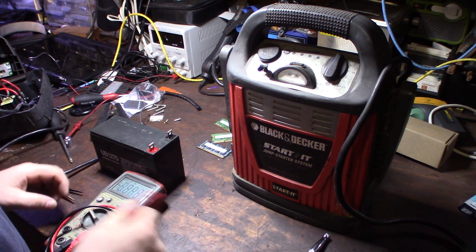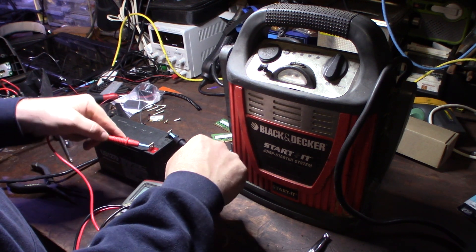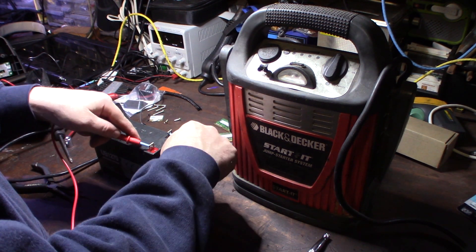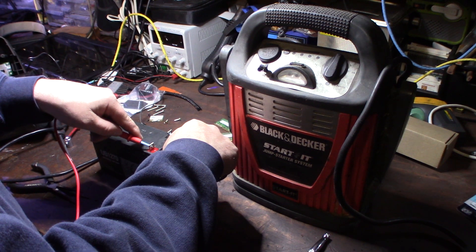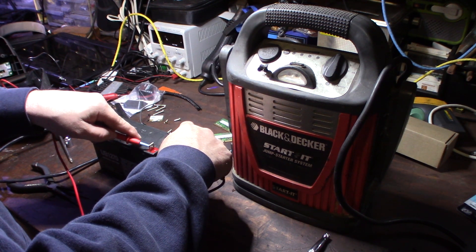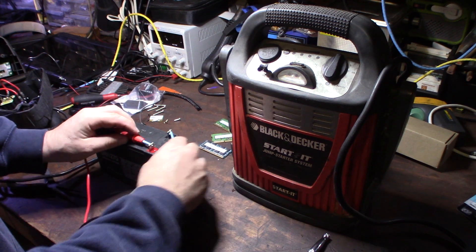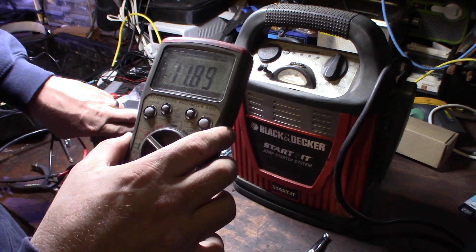Let's take a quick voltage reading. If you can see that - 11.88 volts. That's actually a good sign. 11.88 is not perfect but it hasn't been charged in a while. That makes me think all the cells are fine - I don't see a dead cell. So 11.88 was the best I got.